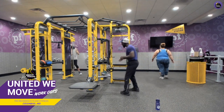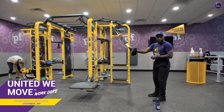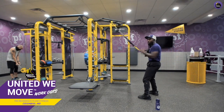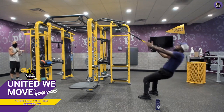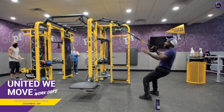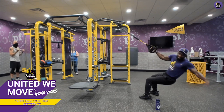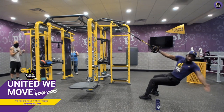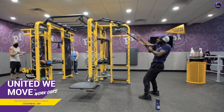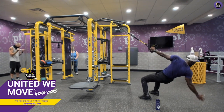We're back on the TRX straps for a twist and reach. Take both straps in one hand, go into a squat, twist behind you, and reach towards the anchor point. Really twist and reach up. Switch sides halfway through. Pull yourself and reach towards that anchor point. If you're still at home, you should be doing those trunk twists we did in the first circuit.